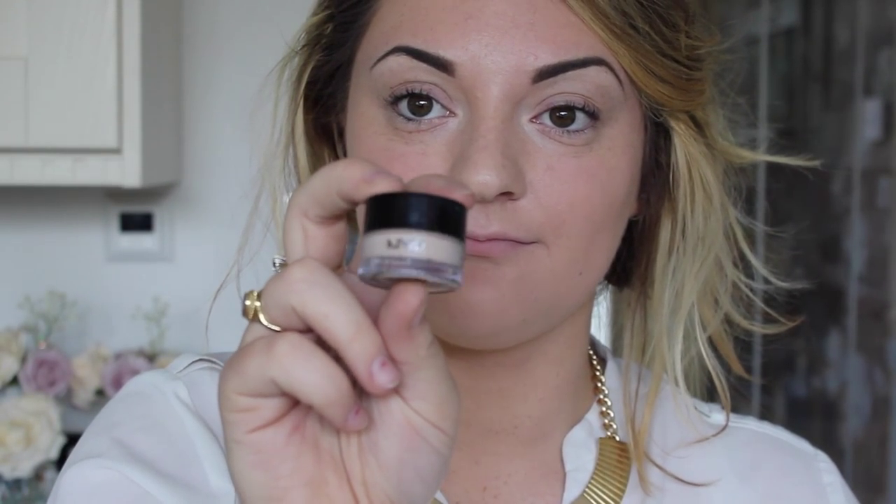Hello and welcome to this Cheryl's Vibe makeup tutorial. Firstly, I have concealed any blemishes on my face using the NYX cream concealer. This is the lightest shade they do.